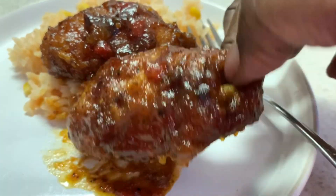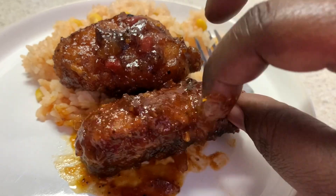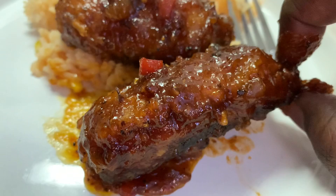I love my flats, so I got two pieces of flats with a little rice. Y'all, look at the peach pieces and the peppers. It's a little hot!